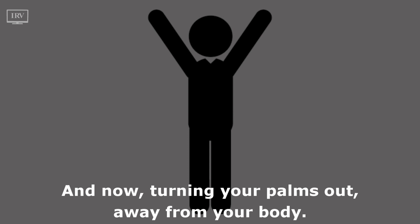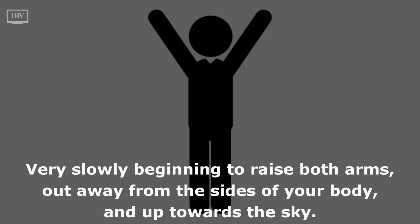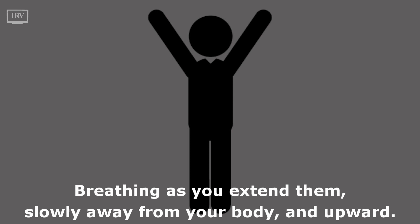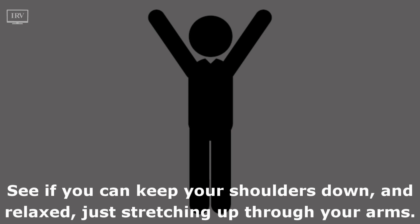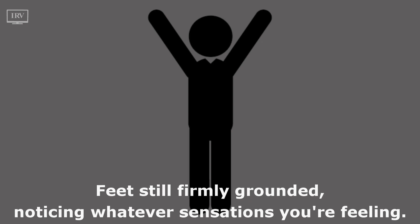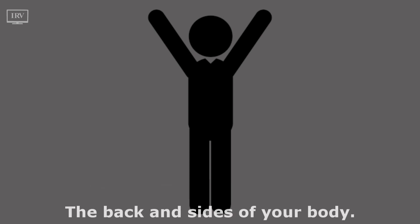Now turning your palms out away from your body, very slowly beginning to raise both arms out away from the sides of your body and up towards the sky. Breathing as you extend them slowly away from your body and upward. When they reach the top, reach higher through your fingertips, stretching both sides of your body. See if you can keep your shoulders down and relaxed, just stretching up through your arms, feet still firmly grounded, noticing whatever sensations you're feeling.